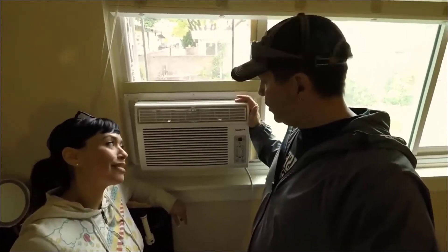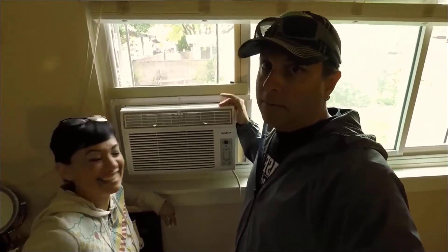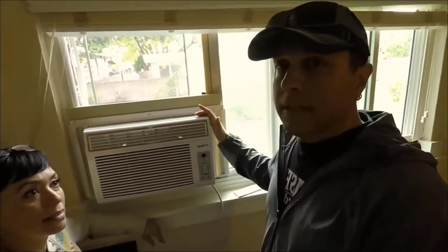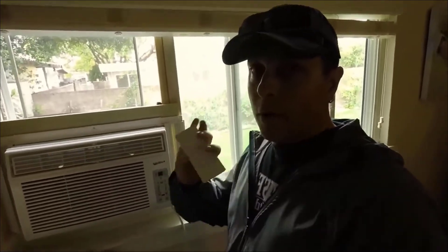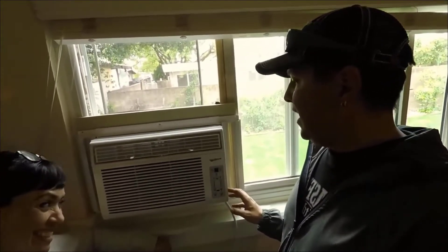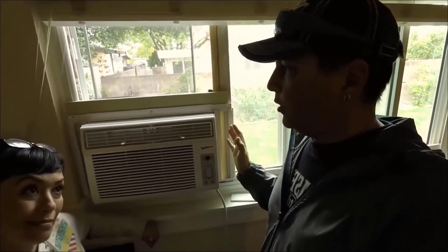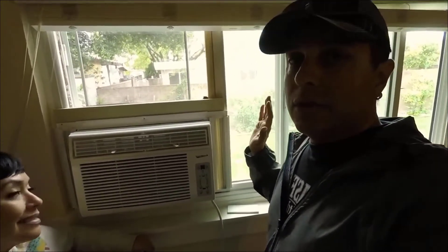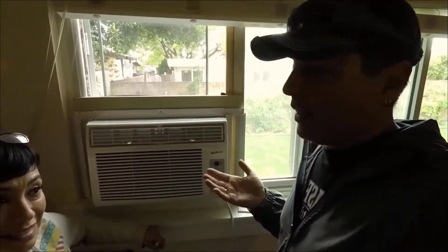Okay everybody, we finally got it in. This is the Cold Front WAC 802 WCO — 8,000 BTUs for a smaller room. The functions it has: energy saver, sleep function, remote control, cool, dry, and fan modes. It is not compatible with Alexa or any smart home speaker. This one's just very inexpensive — we thought we'd give it a shot. Our little mount didn't work whatsoever, but I'll still keep the links below just in case.